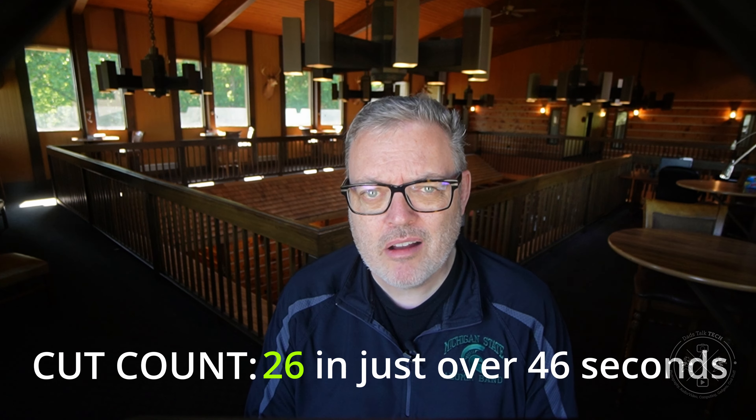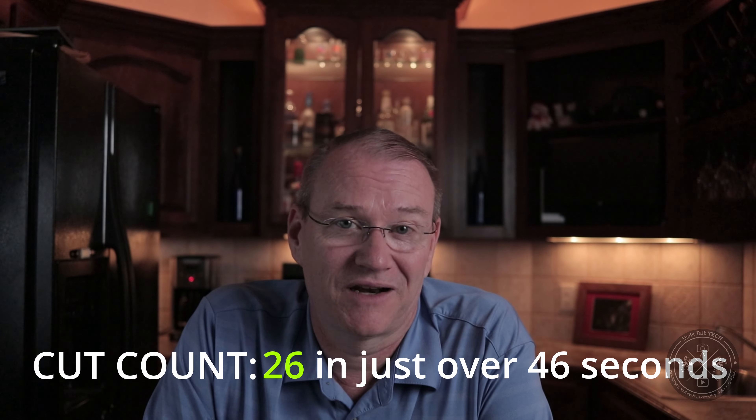There is no way you could do that with a standard chainsaw. I lost count how many cuts you made in that period of time. So perhaps you could put that number on the screen for our audience. Now you know what I'm talking about, and I'll for sure put that number up for everyone.